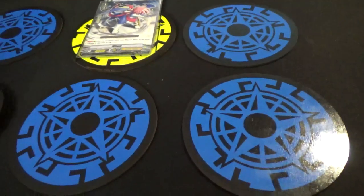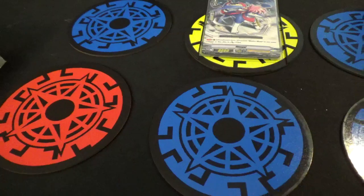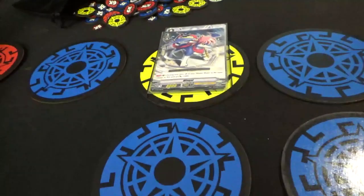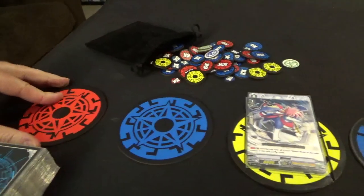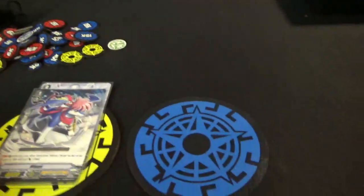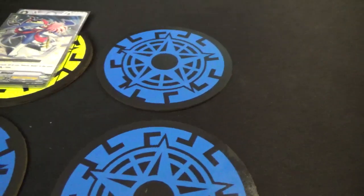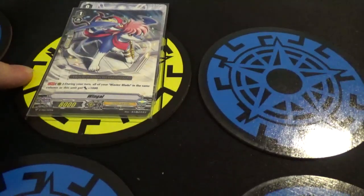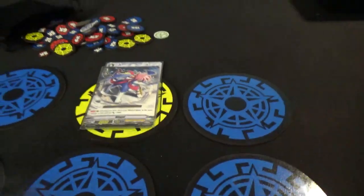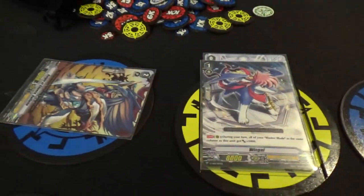It comes with blue or red for the five rear guards — your choice of which side you want to use. You could even use them as Excel circles instead. You don't need to use the little wedge pieces at all. For me, I've chosen to use the wedge pieces for my Vanguard specifically, just to help hold the soul, and then when I call units to the other spots I can just rest them in place.